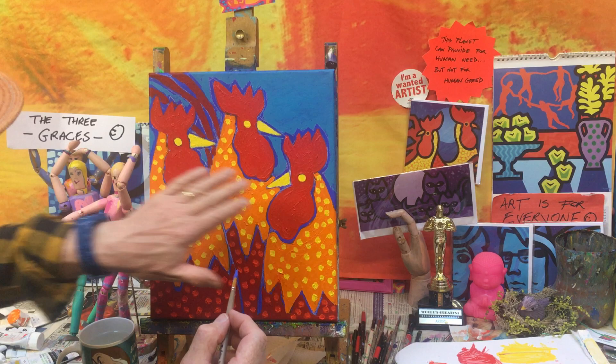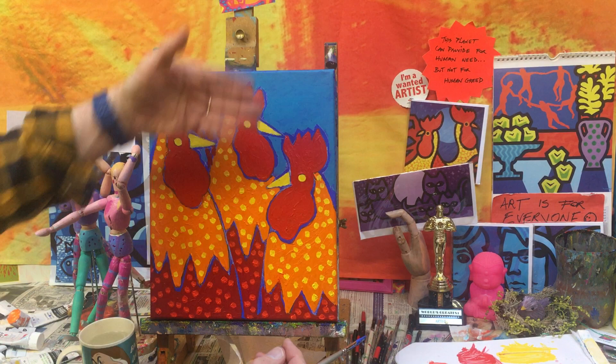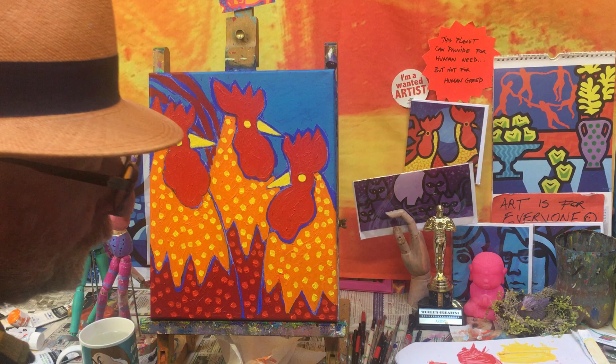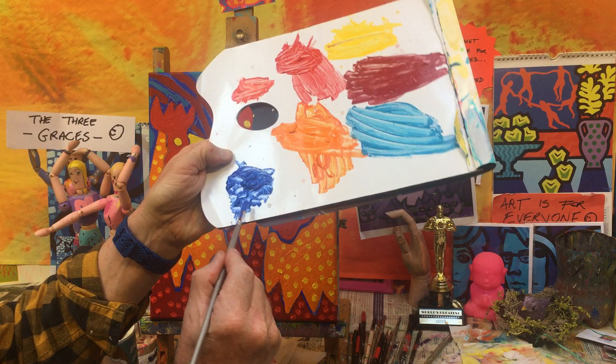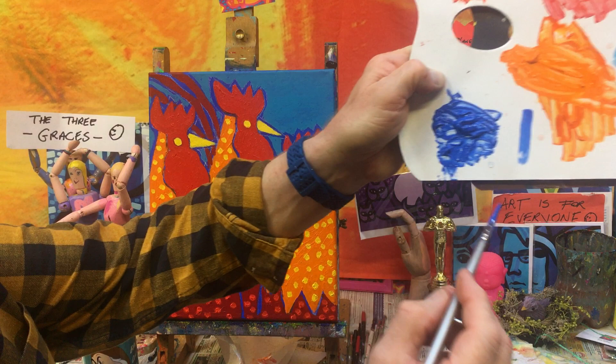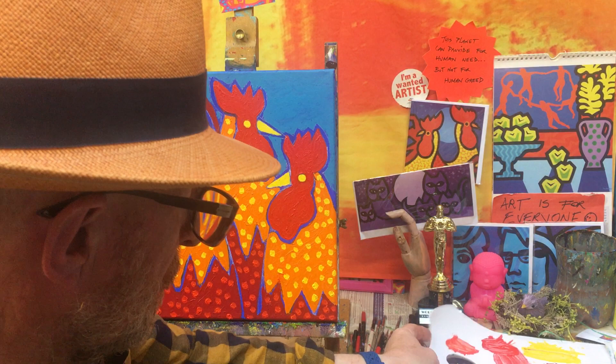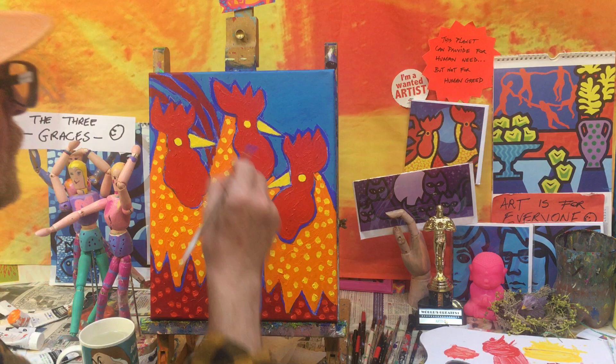We're going to follow our lines. First we start with the red areas and the beaks, because we want the beaks to stand out in front - they're not behind their faces. Then we do the lines of the bodies. We're using the edge of the brush. I've shown you before: this is the flat of the brush, which gives a really broad line, but we're going to twist the brush around and use the edge to get a thinner line. Simple but effective.